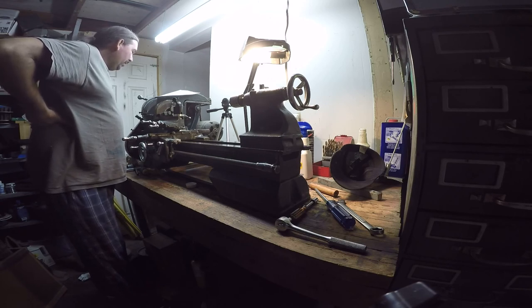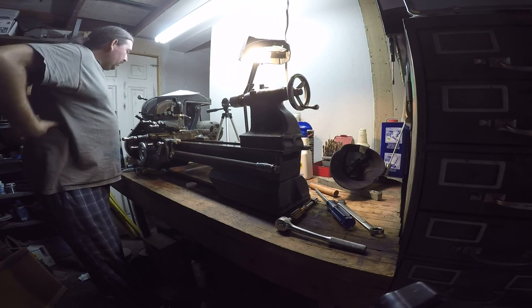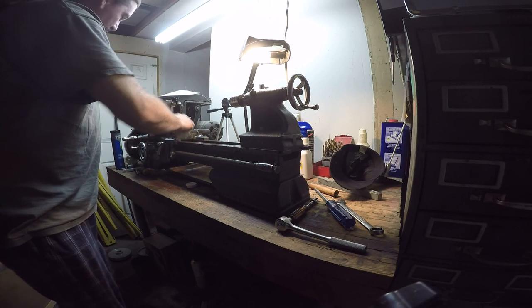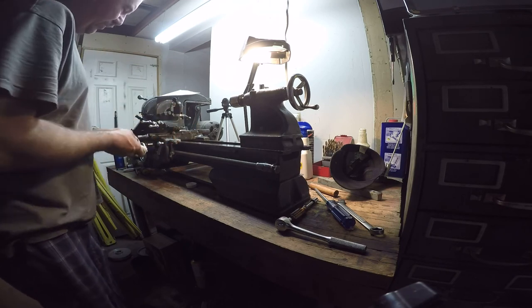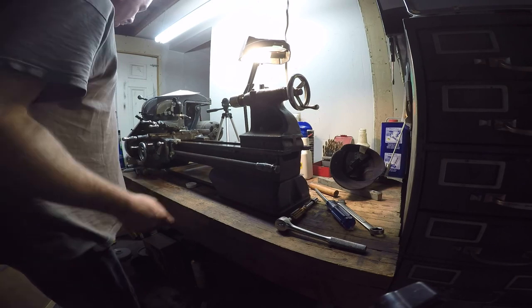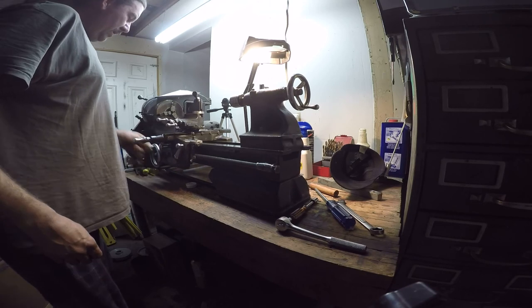Move the tailstock back and forth, then position the tailstock. Clean the oil wipers — though I don't have wipers on this; I'm missing a couple. If anybody's got any spare wipers for the carriage, I need a couple of them. You always see them in fours.